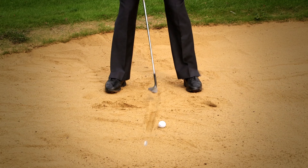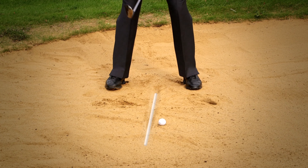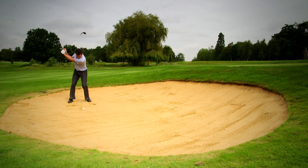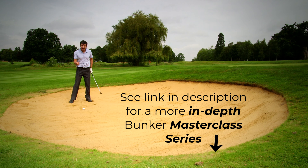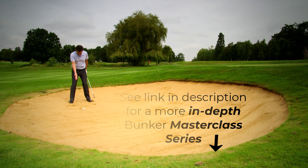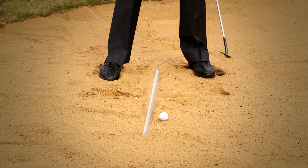That line is going to be in the very middle of my feet, my weight is slightly forward, and I'm just going to practice hitting the sand. The great thing about this exercise is that in the sand we get immediate feedback. I can see there that the divot was fairly close to the line but maybe a little bit shallow.